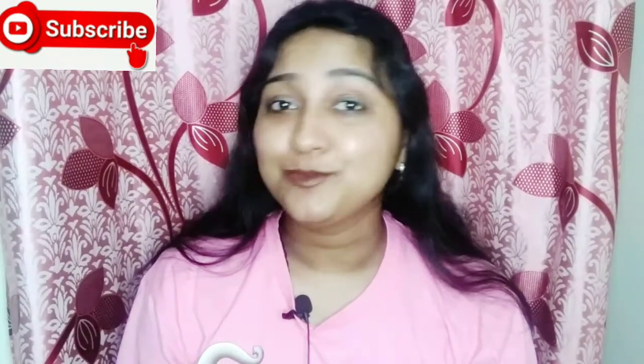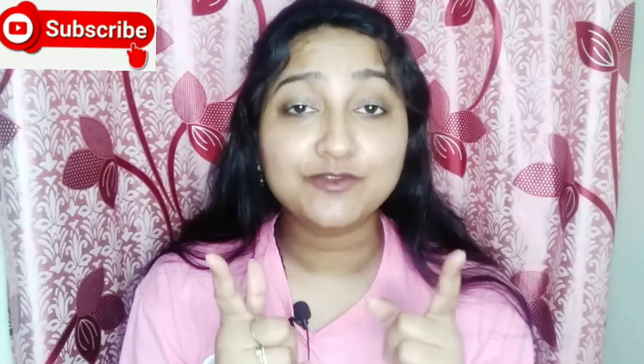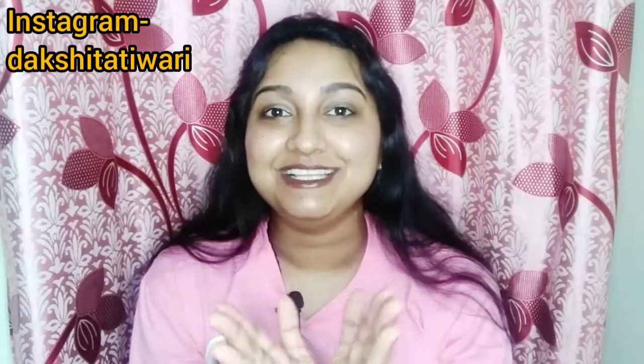Hey guys, welcome back to my channel! If you like my channel, please subscribe and click the like button at the end of the video. You can find me on Instagram — my ID is Daxhita Tiwari, so follow me everywhere. My name is Daxhita Tiwari, and you can search for me there.